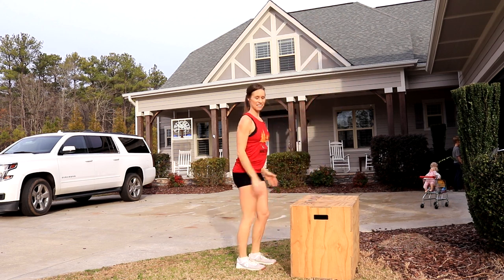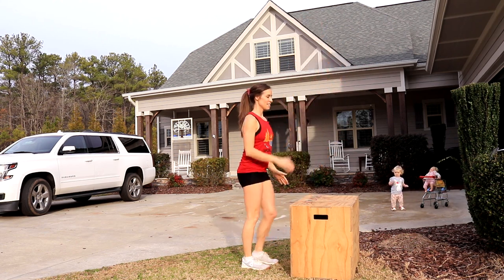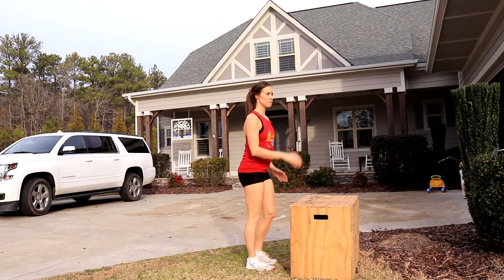I'm a mom of four and also a military spouse. Luke's away currently for one week of army training so it's just me and the kids. This is my real life of what it looks like, and I like getting my workouts outside sometimes because I think kids are happier and honestly I'm happier too.